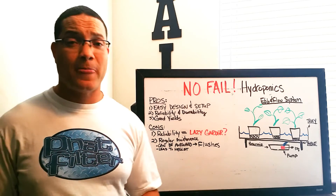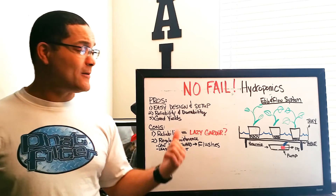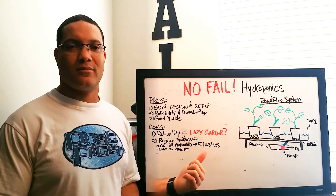Number three: good yields. When configured properly and with regular maintenance, these systems produce just as well as anything else.